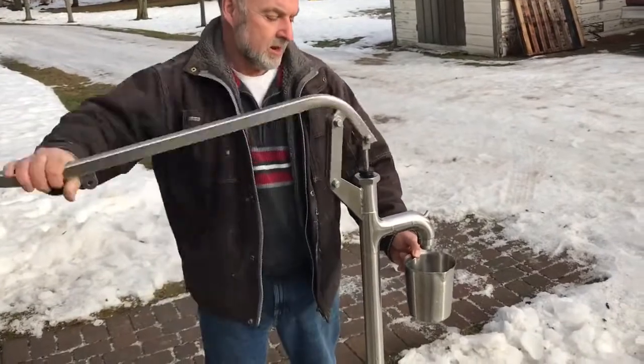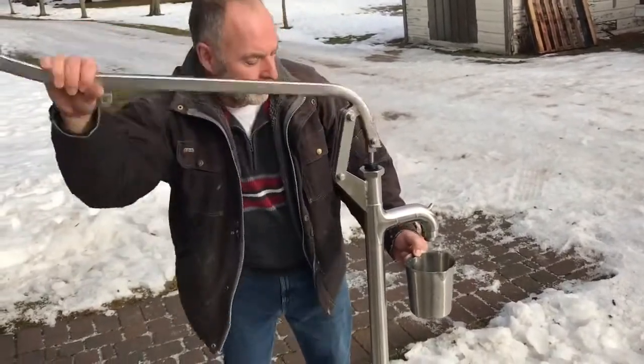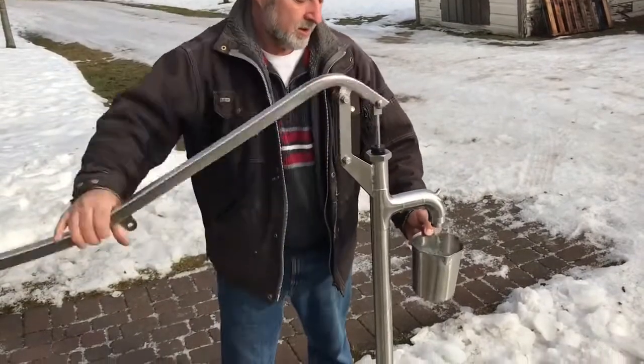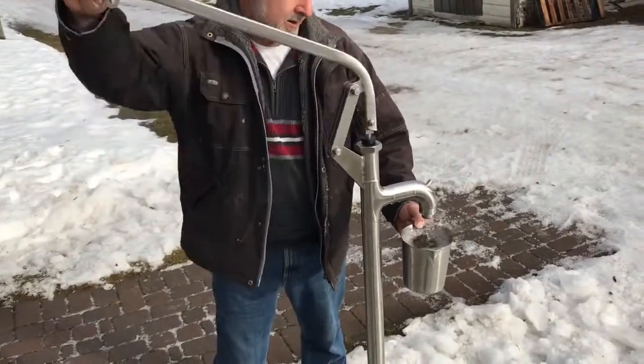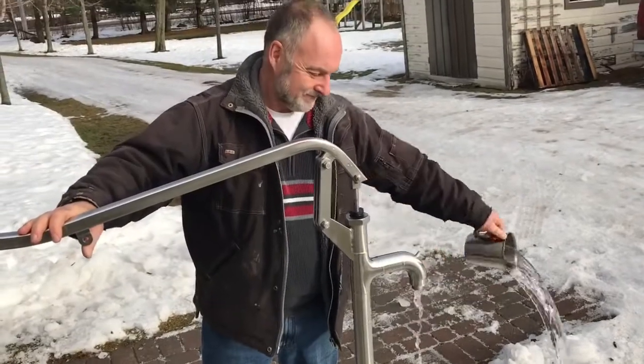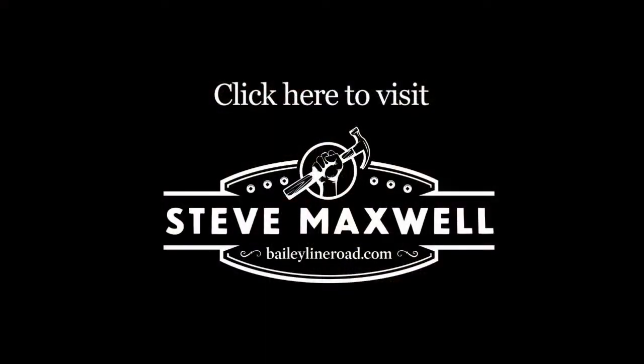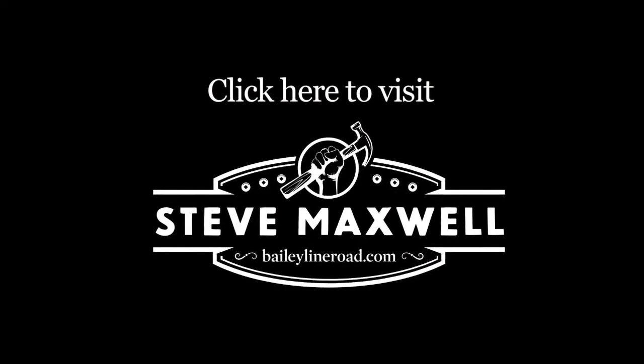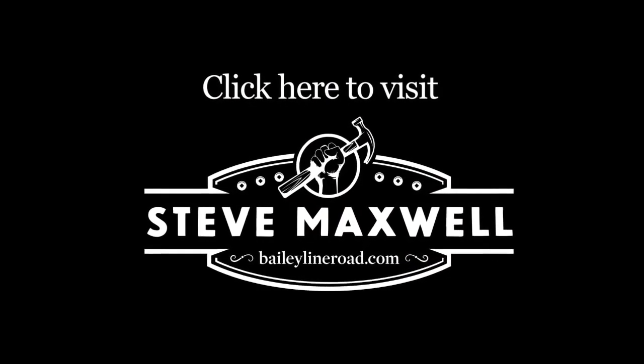Now let's see — there's been some draining going on. There we go, more water, and this works perfectly year round.